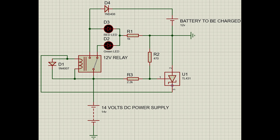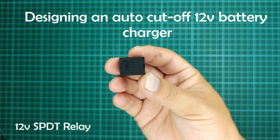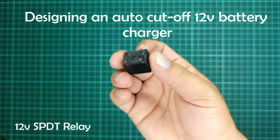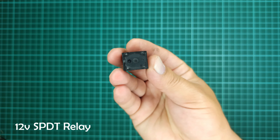This is the schematic diagram of the presented battery charger circuit. Since I am designing this circuit just for tutorial purpose, that is why I am joining the circuit components directly, but you should place these components on a PCB if you are planning to design this circuit.